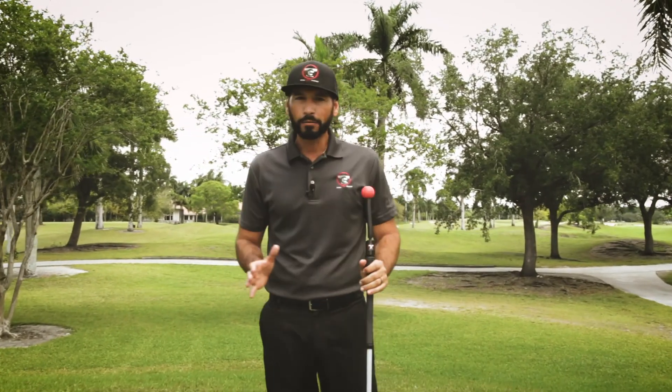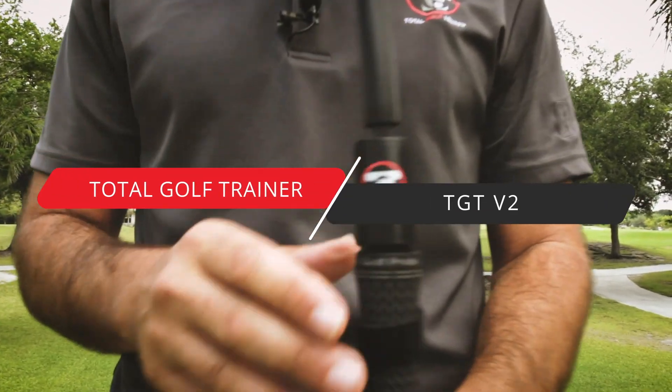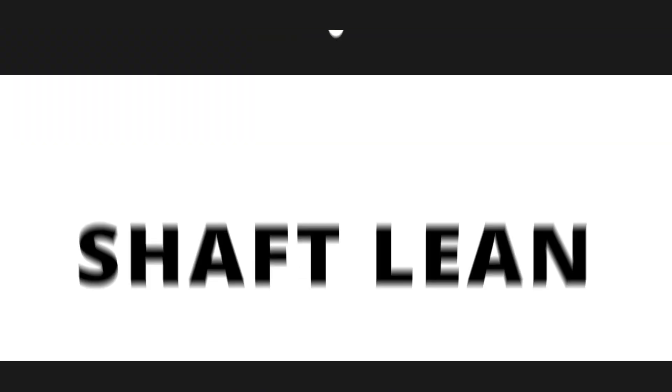To avoid all the problems that can happen down at impact, the Total Golf Trainer V2 is going to give you the feedback so we can improve that impact, create more dynamic shaft lean with our irons, get that right contact with our driver so we have the correct loft and we're able to produce that forward spin on the ball to improve our distance.